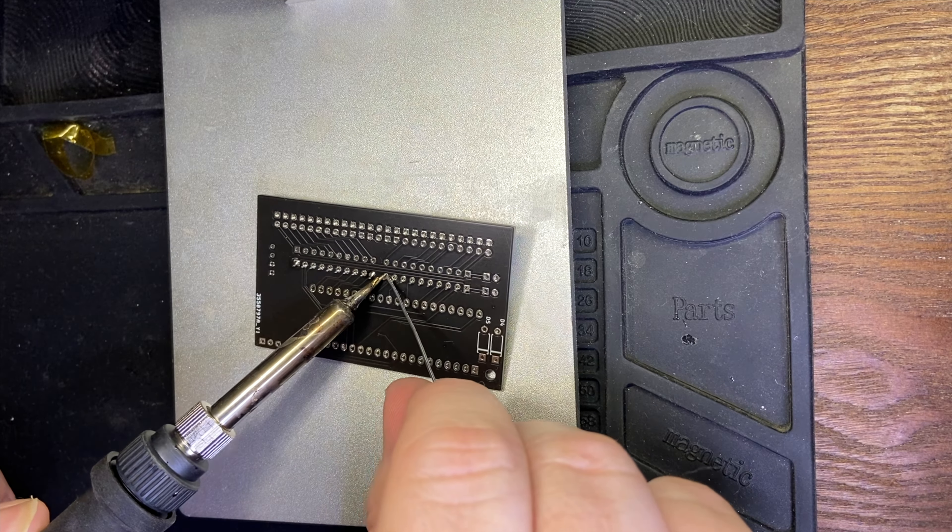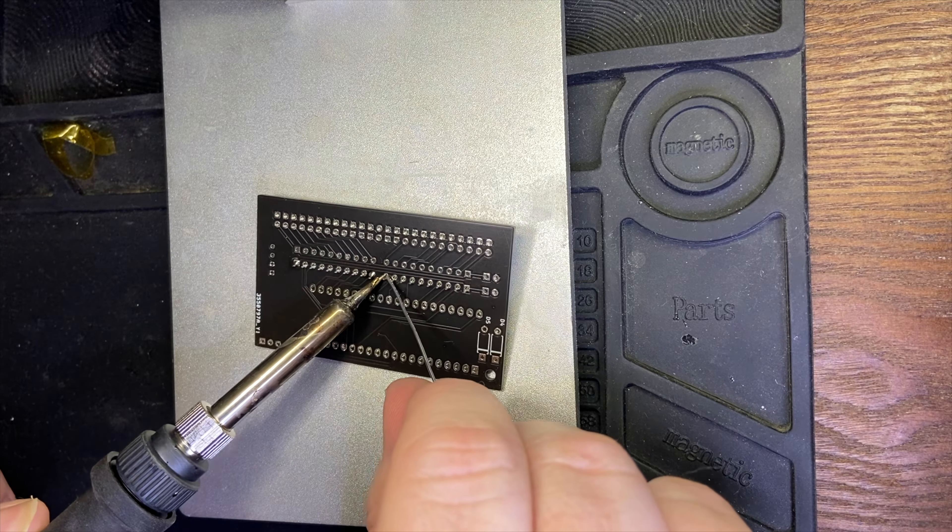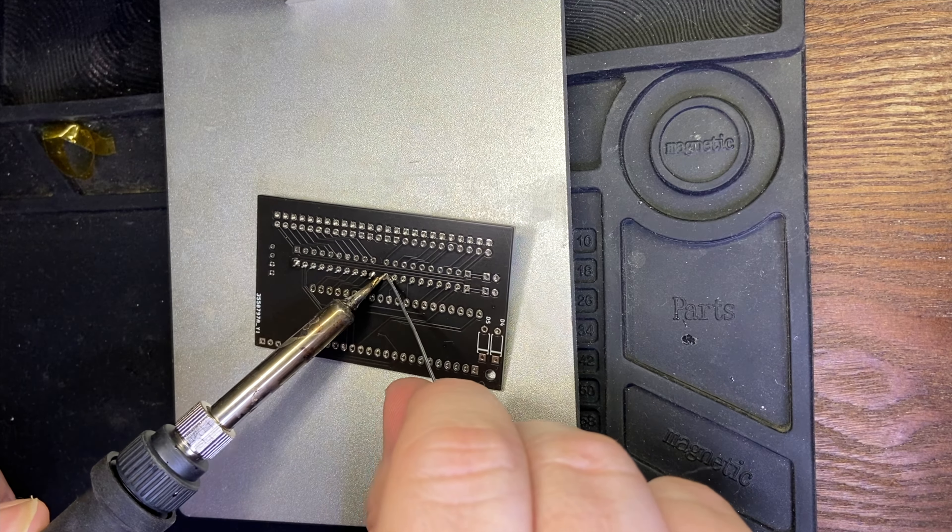If you were following along, you should notice we have fully assembled our board now. Let's take a quick look at our finished product. Of course we went to all of that work, so we wouldn't be done if we didn't also test it. It's lighting up and it's booting Mac OS.